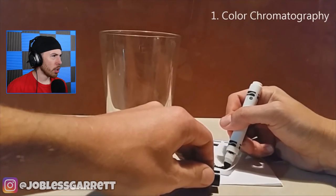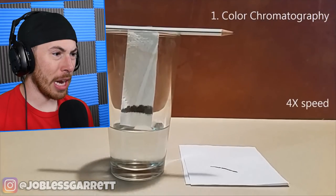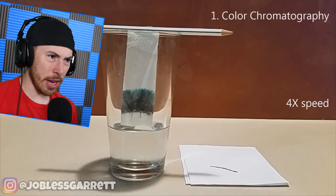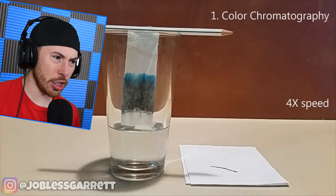Color chromatography - okay, what is this? They put a marker and then at the bottom is some water. Oh, it's changing colors! It went from black to gray to now blue. Wait, is it gonna change into a different color? That would be some serious voodoo magic if it changed into another color.